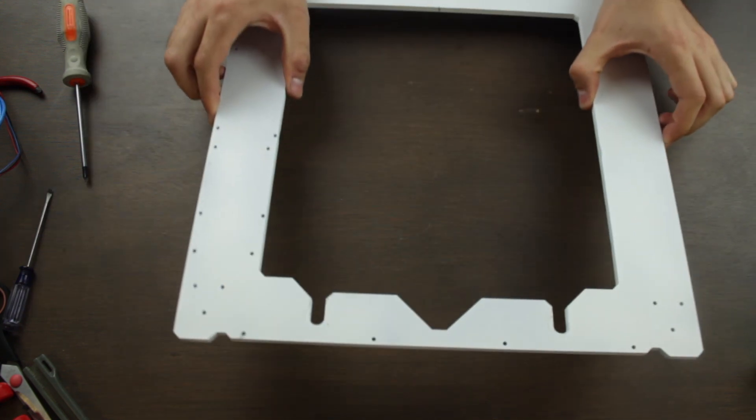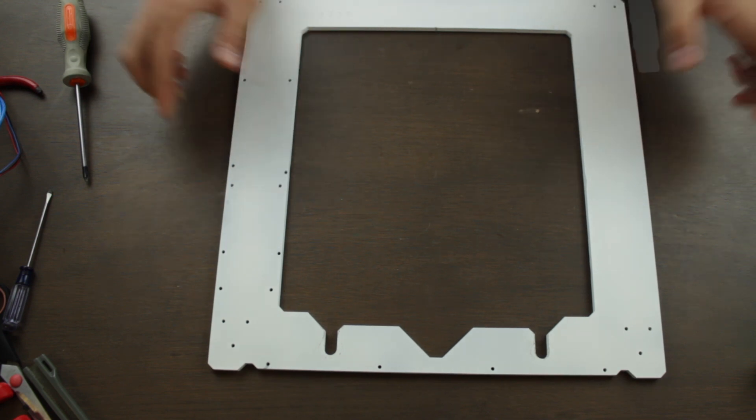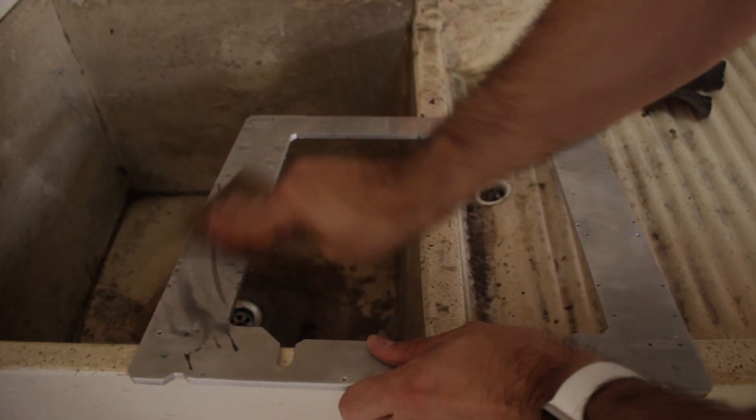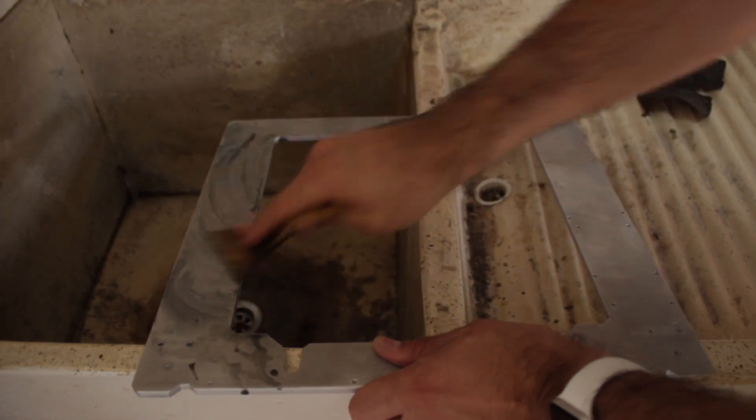The first step, as we did with the heated bed support, will be to paint it in white to give it a better look as well as protecting it. So we will start by wet sanding the frame until we have a clean and even surface.